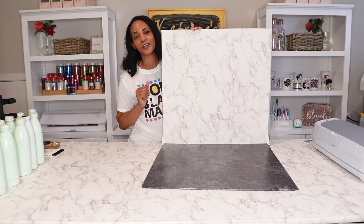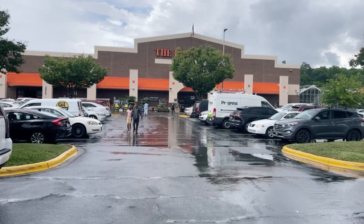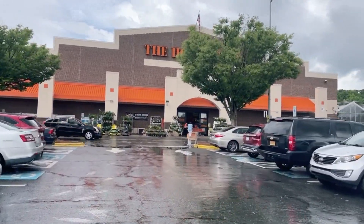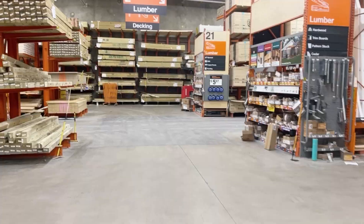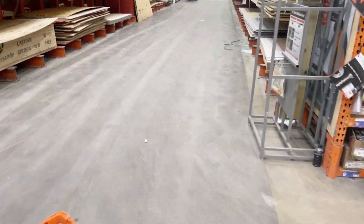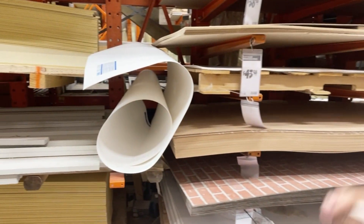Let's go to Home Depot and I'll show you everything that you need to get to make your own backdrops. The weather was not cooperating — I had to wait it out in my car, it was pouring and I did not have an umbrella — but we are at Home Depot. You need to go to your lumber section and find your project section, where you have all your pre-cut boards and project boards.